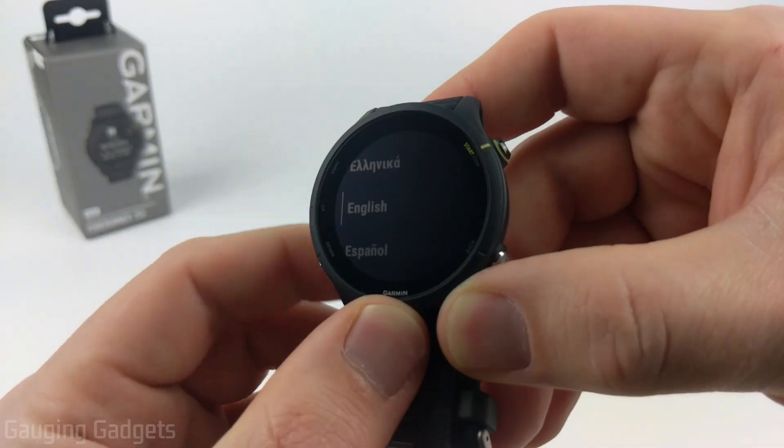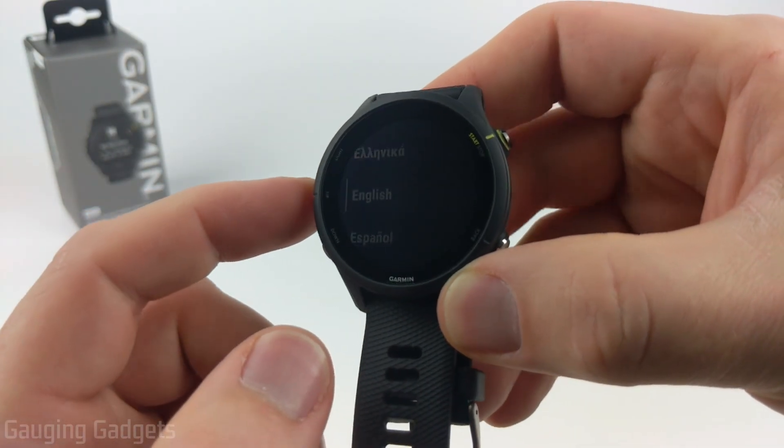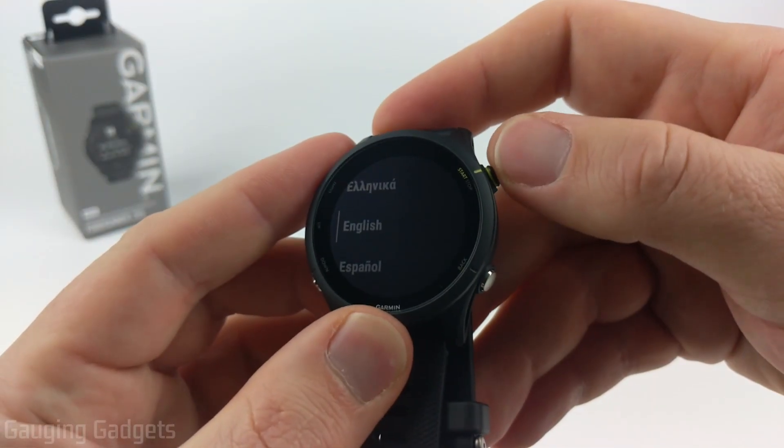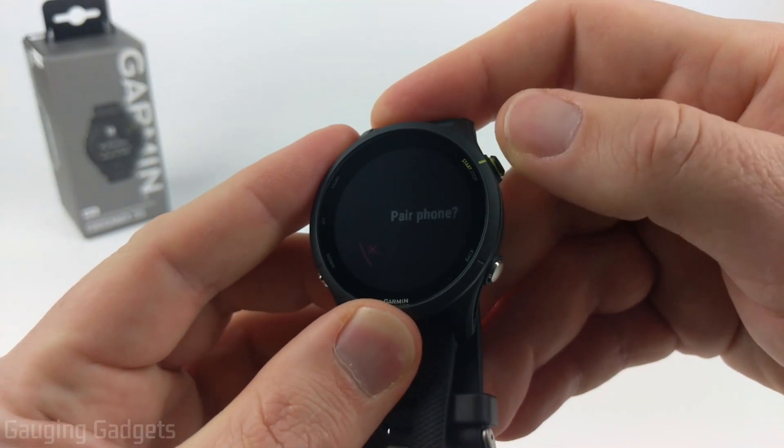It'll load some files and then the first thing we need to do is select our language. You can use the up and down buttons to go through the options. Once you find your language, use the start or stop button in the top right to select it.